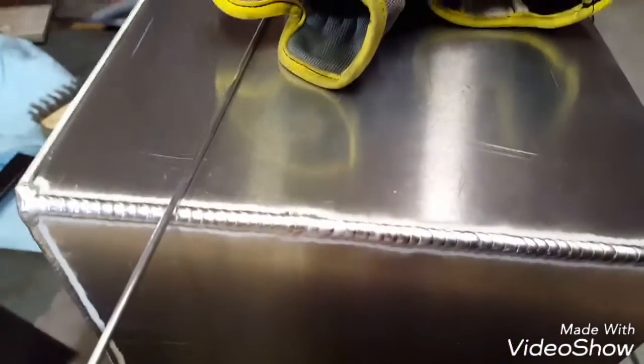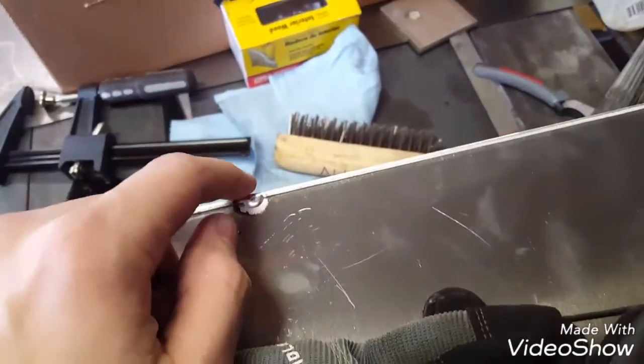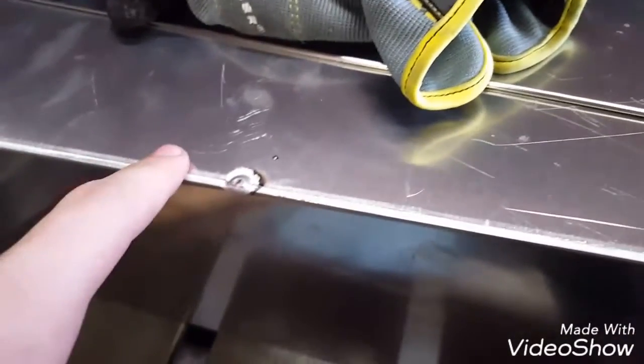This has some gaps and some big tacks, and that's how it's been all over this box. You can see right there where a tack was — normally I like to make little tiny tacks, or if they're big like that I'll grind them down. But on this it really doesn't matter because it's just a little box and it's not going to be seen by a customer or anything like that.